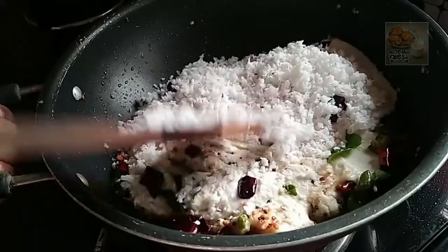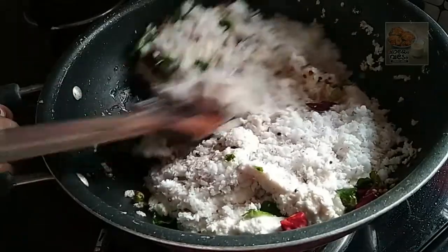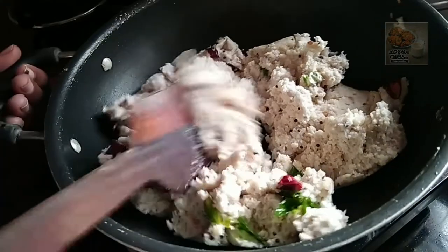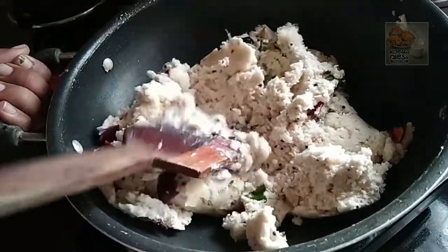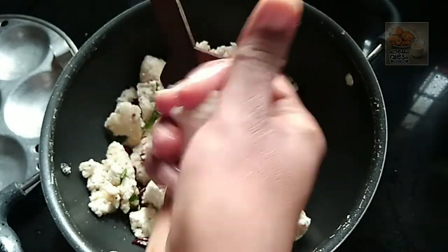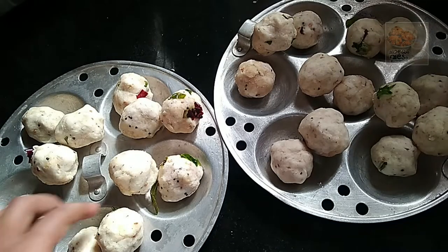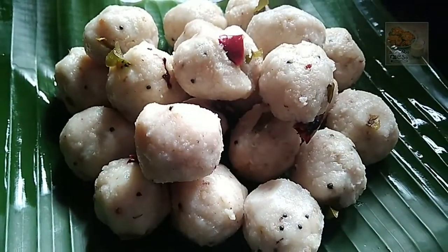We made a cup and put the flame in it. We will add the lid and add the flame. I will put it in a bowl.